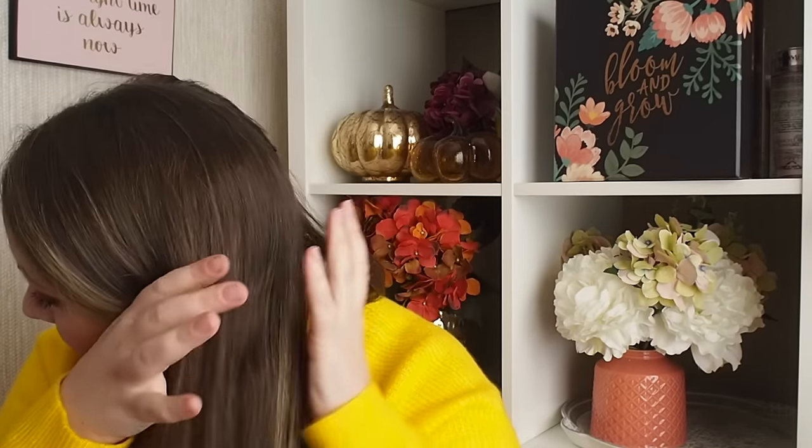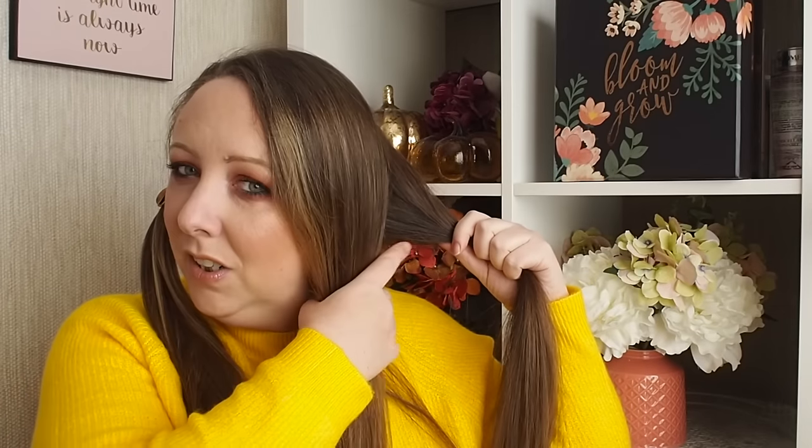I'll split my hair on my parting and then split it down the back and bring it forward. I'm going to start on this side, just sectioning my hair off, and then taking this section and splitting that. I'll usually start at the back but for this video I'll start at the front.